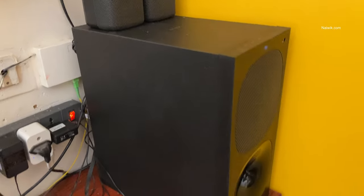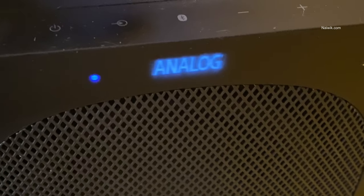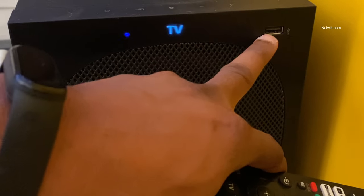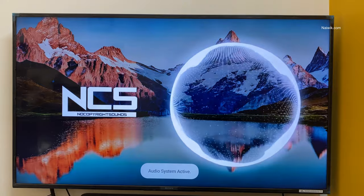Here are the two speakers which you get with the home theater system, and here is the subwoofer. The subwoofer has touch controls — here you can see the touch controls on the top. At the front side, you have the USB port option, so you can directly plug in a pen drive and play songs.